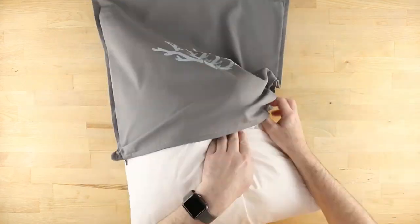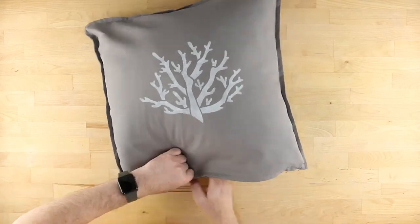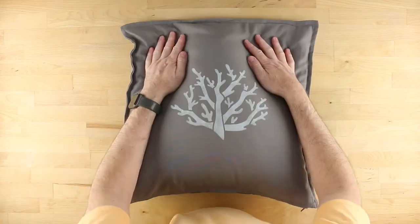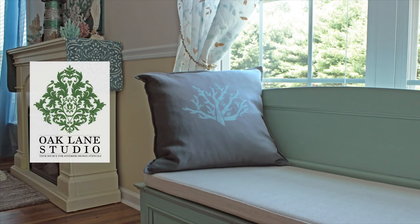Now you're ready to add the pillow insert. Your new throw pillow is now complete and ready to make any day a day at the beach. For more tips and ideas, visit oaklanestudio.com today.